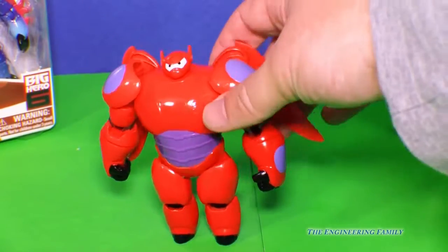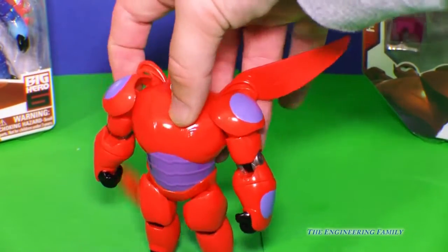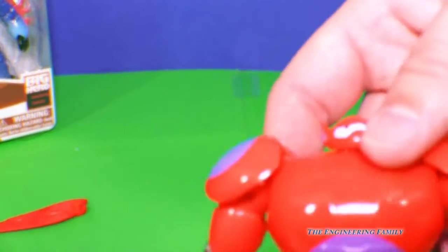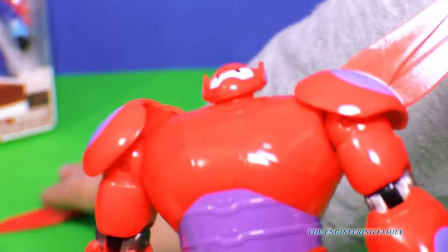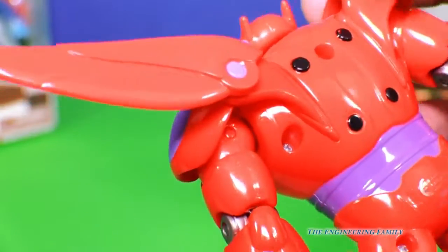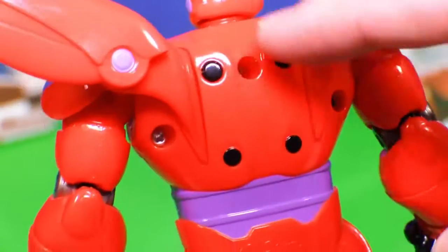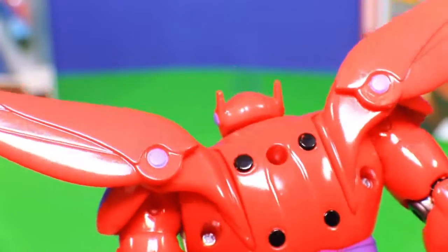So here's Baymax. Look, his wings can come up so he can fly through the air, just like that. One wing came off — that's okay. You can see his wings go on and off real easily, right like that. Those are the spots where Hiro was able to connect on and fly through the air.